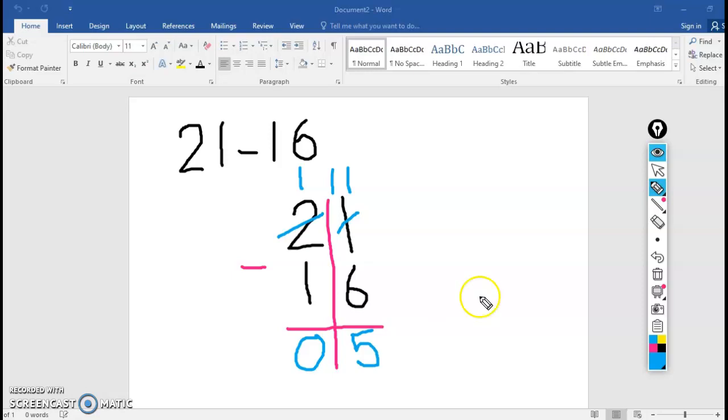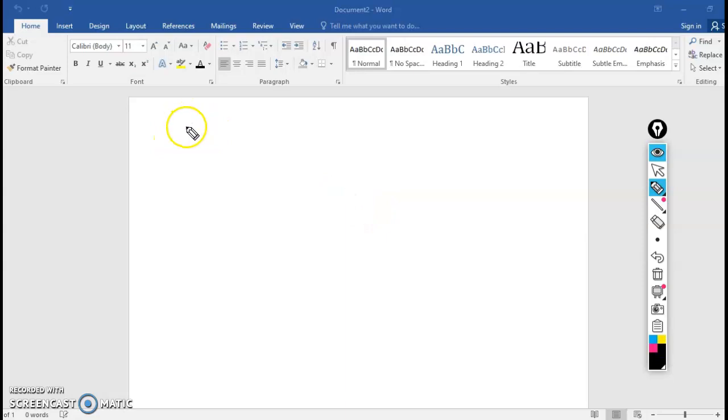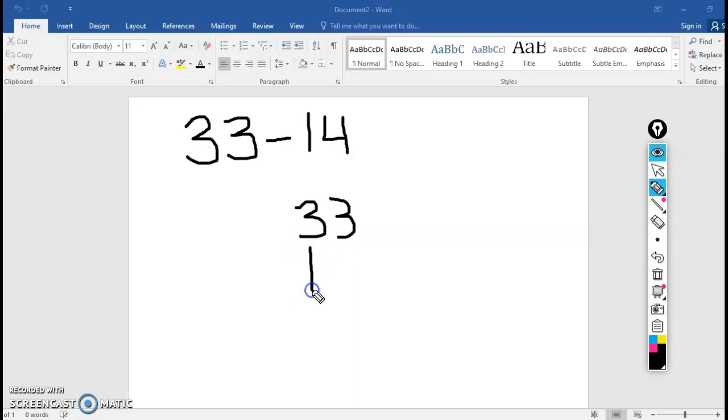Alright, let's try another one together — I'm going to let you do more of it this time. You're going to do 33 minus 14. Show me how you set up your problem and write it vertically. Check mine — does it look the same as yours? This time I chose not to draw the line down the middle, but if you did, that's okay.